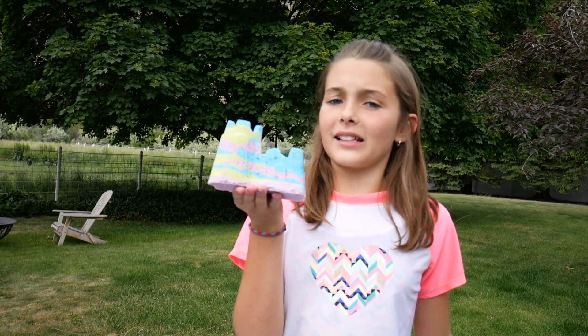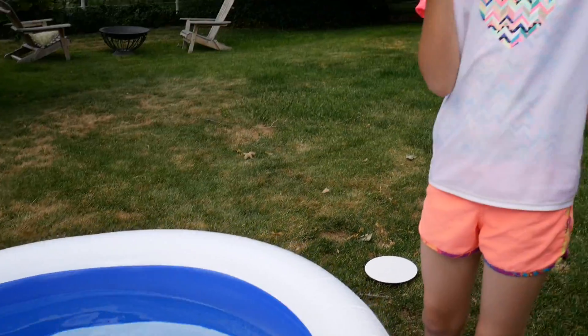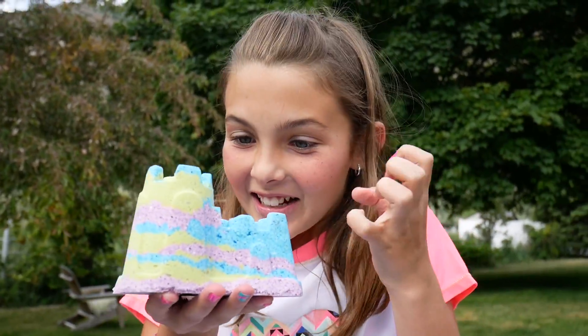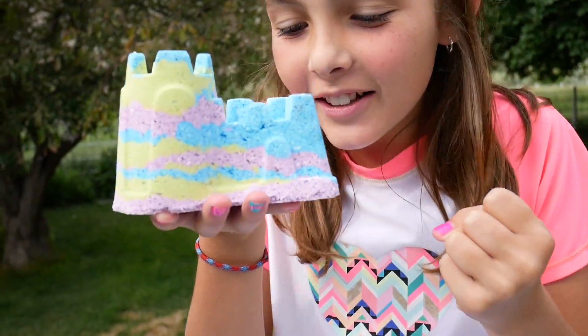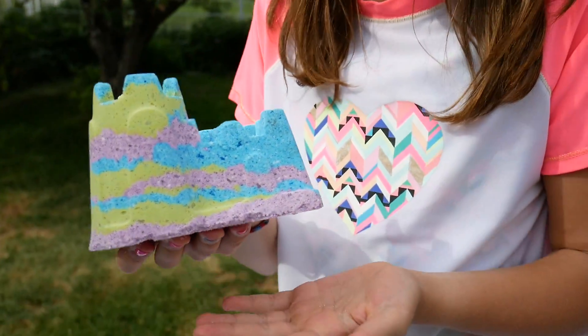We're going to let this sit overnight, and then tomorrow is going to be the big day. Lucky for you guys, you don't have to wait that long. It's day two and I think we're ready to put this in the water and see what it does. We just set up our little kiddie pool right here. The water is kind of cold. Are you guys ready? I'm so excited — it smells so good!